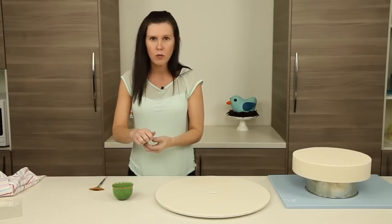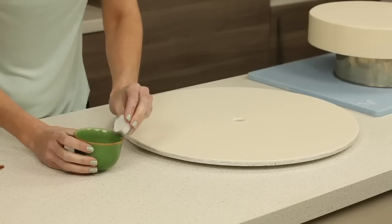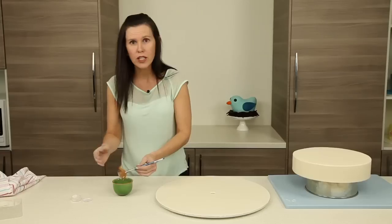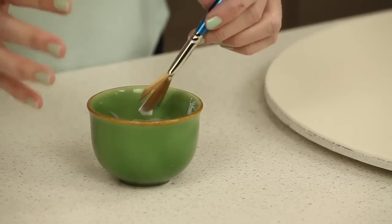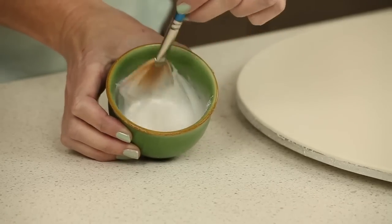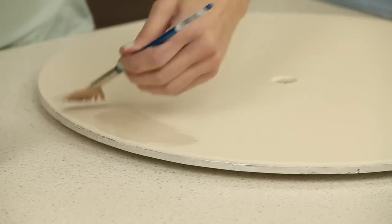I'm taking a bridal white — you could use bridal white, off-white, or ivory — and adding that into the clear alcohol. Using a really splayed-out, super-fine, super-soft brush — you want to make sure you don't have anything coarse on the cake, it needs to be really delicate. Once you've added the alcohol in, get rid of any clogs, then wipe off quite a good deal of the mixture and go around in a circular motion to start painting.